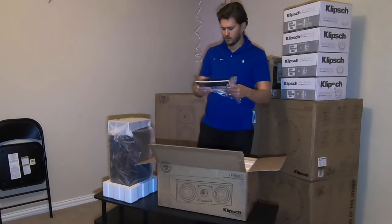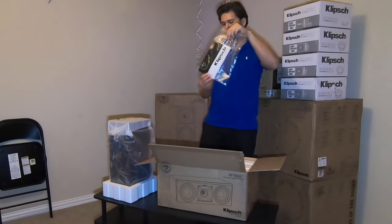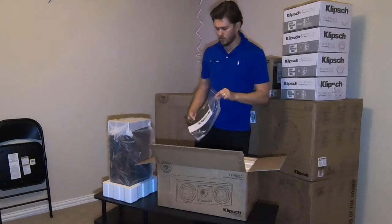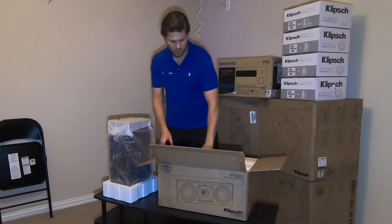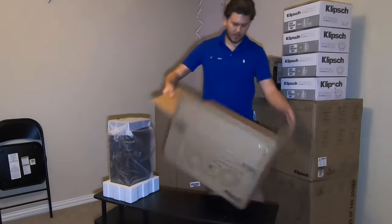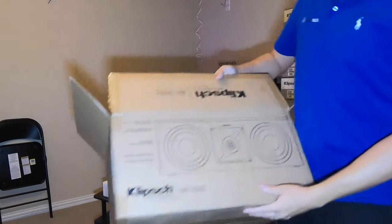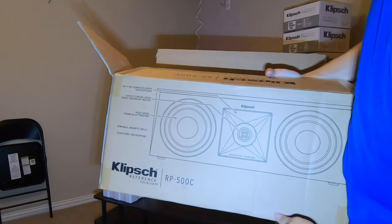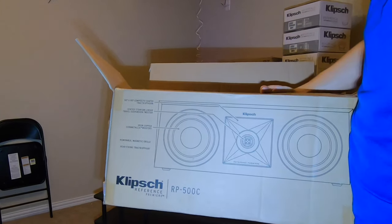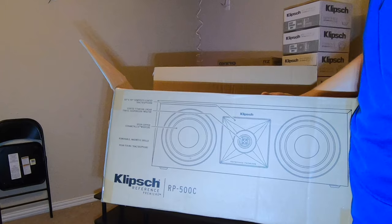The first thing you're gonna see when you open it up is the quick start guide, warranty card, and some little rubber feet. On the outside of the box you can see the specs — it has their 90 by 90 composite coated tractrix horn that they're really known for, which is on pretty much all of their speakers.